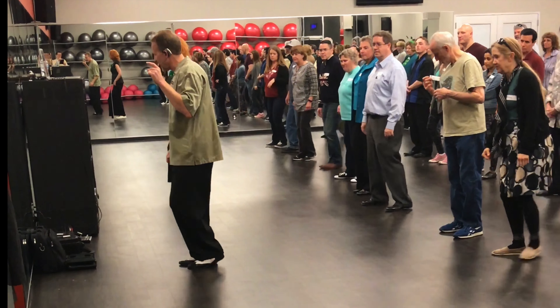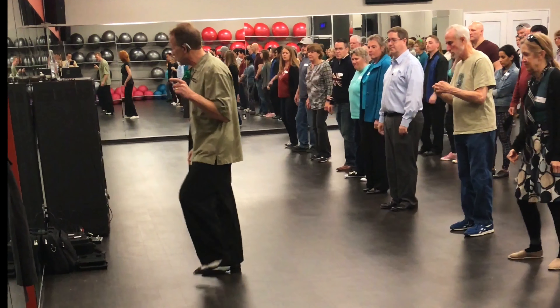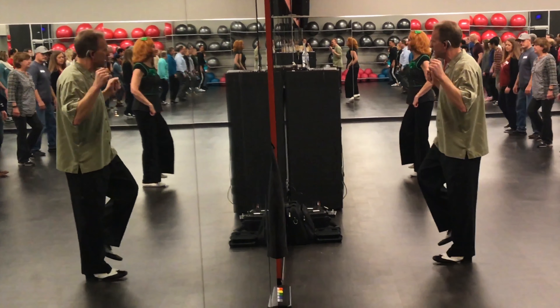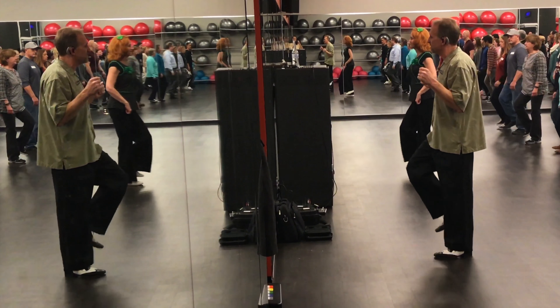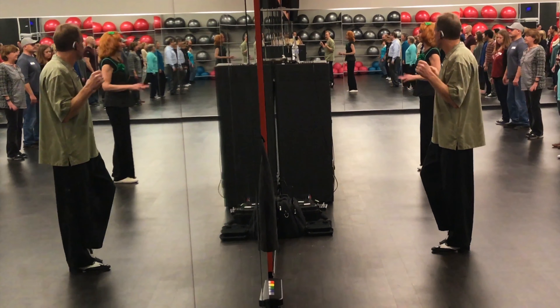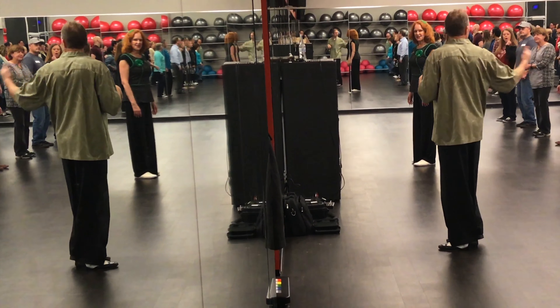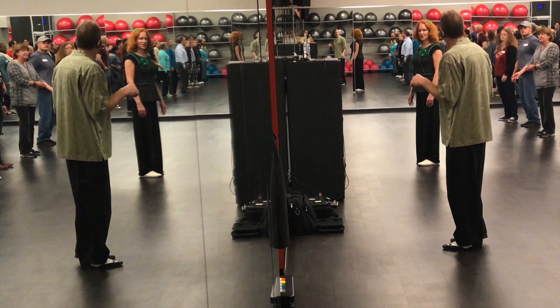We're going to do step-tap, step-tap — right, left, right, left. And on the left foot we're going to do step-tap, step-tap — right, left, right, left. It's less walking, and you usually walk backwards a little bit, unless there's no space behind you. We won't do it right now — we'll just stay where we are.